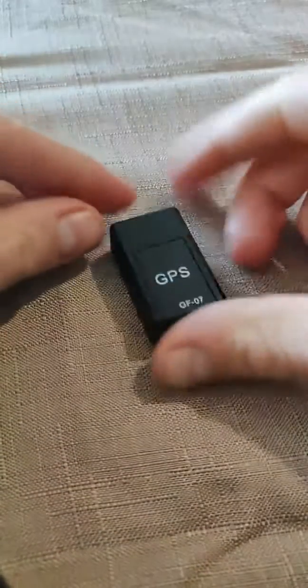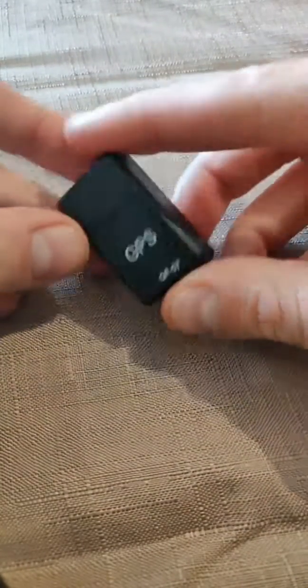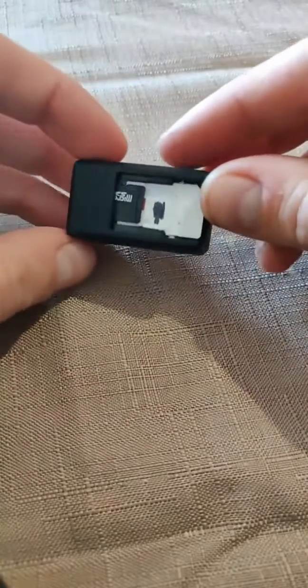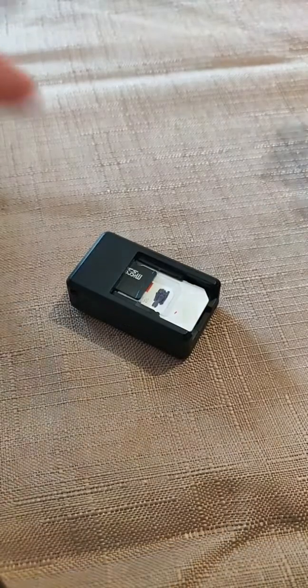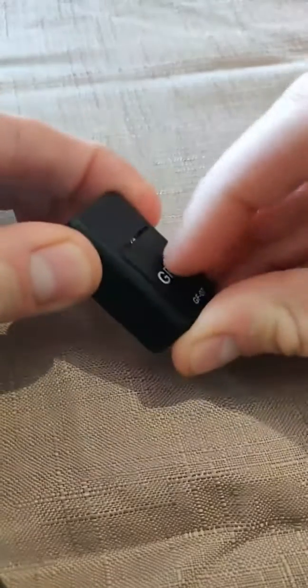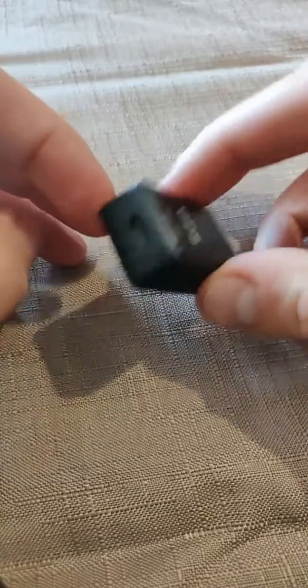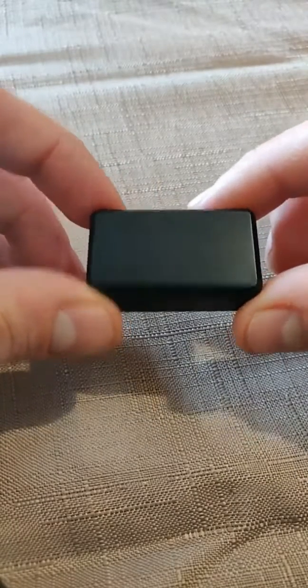This GPS tracker is produced in China. It has an estimated cost of between 5 and 10 euros, depending on where you purchase it. It opens like this, and inside you put a SIM card and optionally an SD card for storage. It charges via the micro USB port. It is completely magnetized, meaning if you want to put it on a metal surface, it will stick without any problem — I tested it on my fridge and it works.